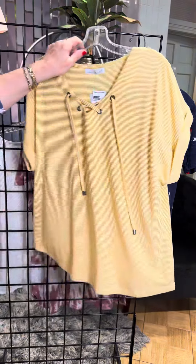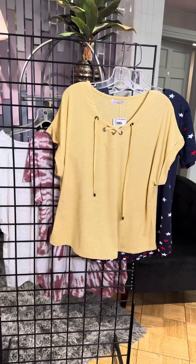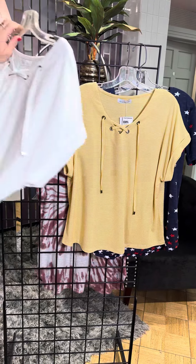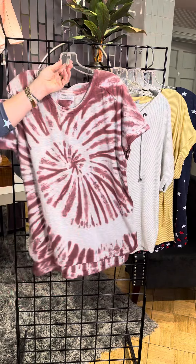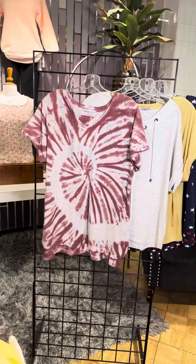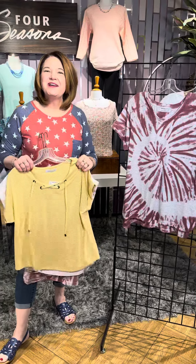In plus sizes, we've got the yellow and white mini stripe, the gray and white mini stripe, and the great tie-dye also available in plus sizes. So Karen Hart, great options. Check them out in our stores or online at fourseasonsdirect.com.